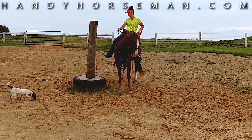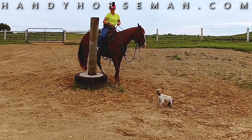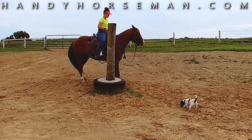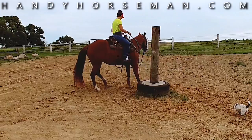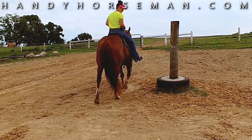Nikki didn't start out right here. She had this horse backing very nicely in the round pen and softened this horse's jaw and its poll and its neck. If you don't understand how to do that, go to my other videos on how to soften your horse.